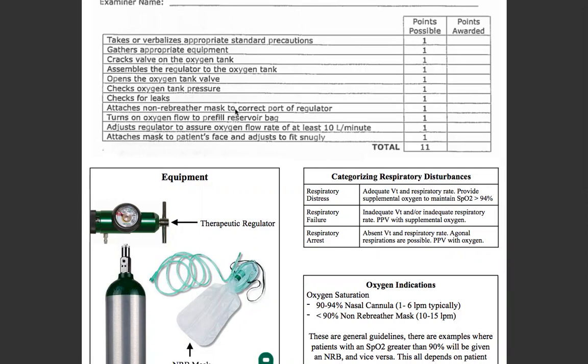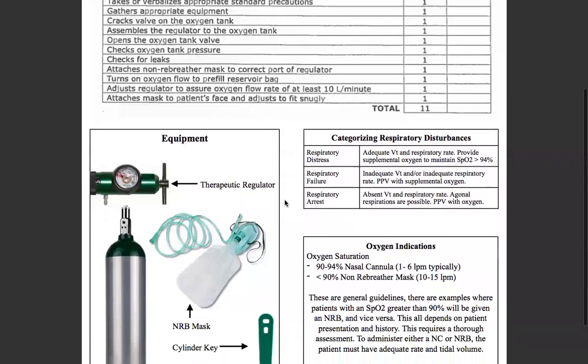Attach the non-breather mask to the correct port of the regulator. Turn on the oxygen flow to pre-fill the reservoir bag. Since this is a non-breather mask, that'll be at least 10 liters a minute, not to exceed 15. Adjust the regulator to show a flow rate of 10 to 15. Then you'll attach the mask to the patient's face and adjust it to fit snugly.